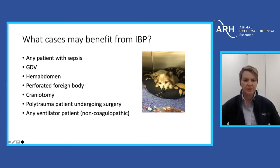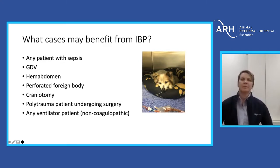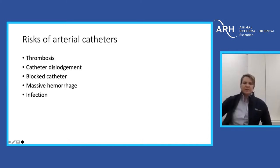Any polytrauma patient undergoing surgery and really any ventilator patient. Part of the reason why we don't do a lot of art lines with our ventilator patients is that a fair percentage of them are snakebites — tiger snake or brown snake — and they often have a coagulopathy when we first meet them. Risks of arterial catheters include thrombosis, catheter dislodgement leading to massive hemorrhage, blocked catheters, and a small chance of infection.